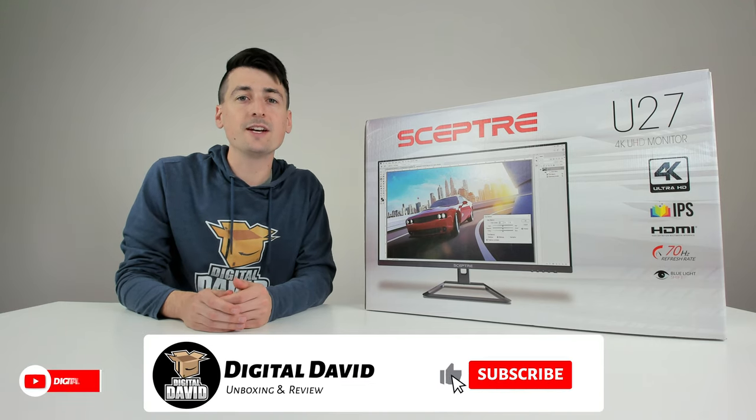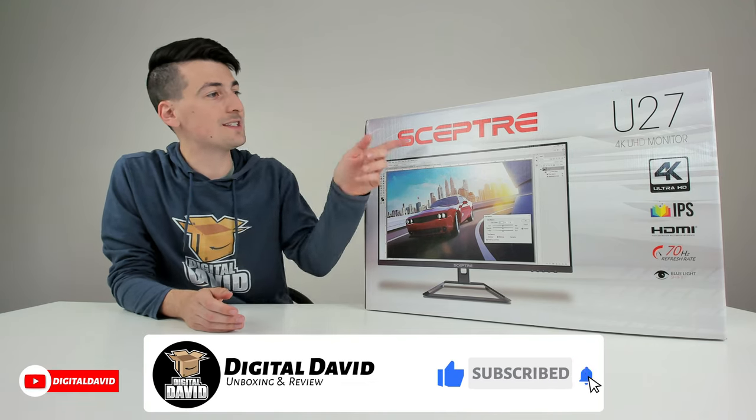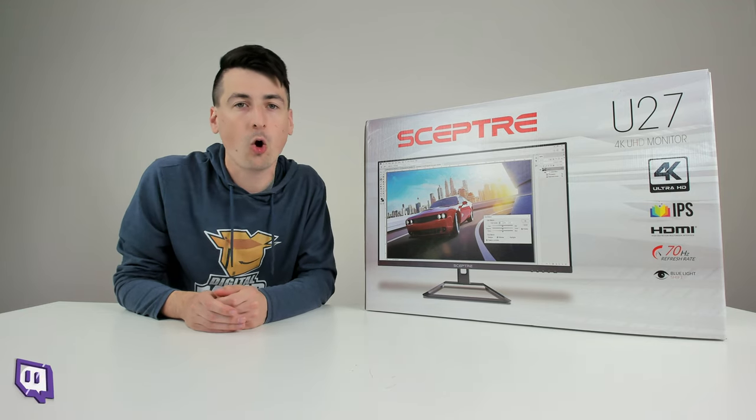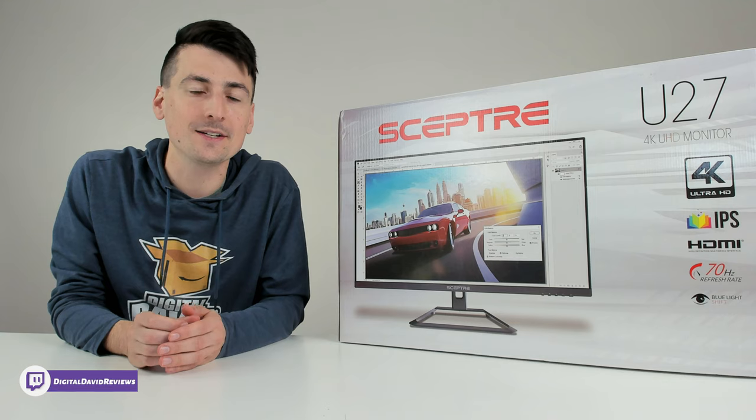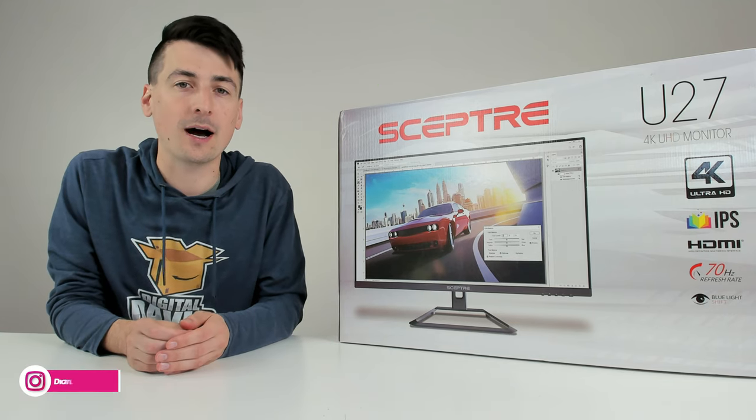Hey everyone, Digital David here. Today in this video I'm going to be checking out the Sceptre U27 4K Ultra HD monitor. I did receive this product to review, but any opinion expressed in this video is strictly my own.